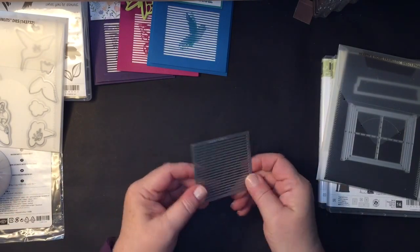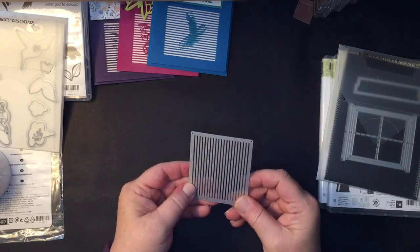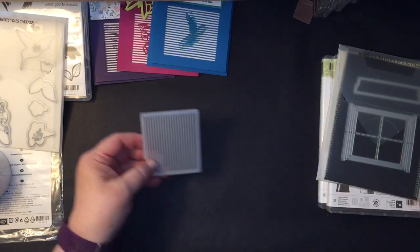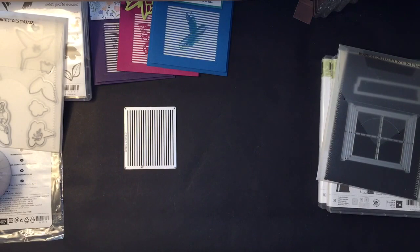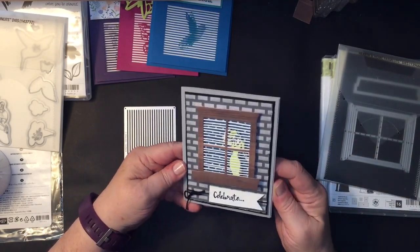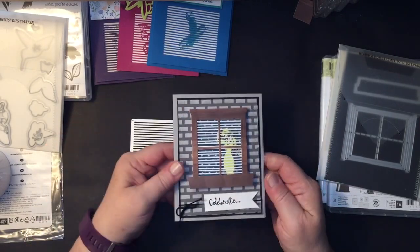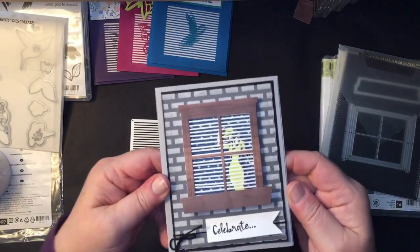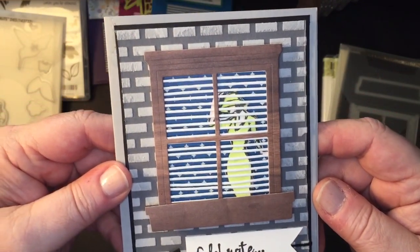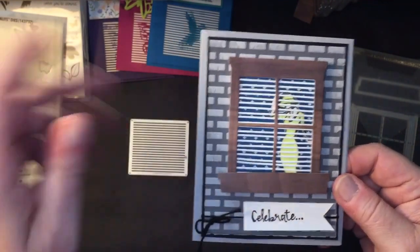I wanted to use this kind of vent-like die cut in another way. And when I saw this idea I thought, that's right what I was looking for. This isn't the exact card I saw, but this uses that vent piece to make it look like a window blind. Can you see that? It's like we're peeking in on her from the street, which probably isn't very nice — but in a card, we can do that.